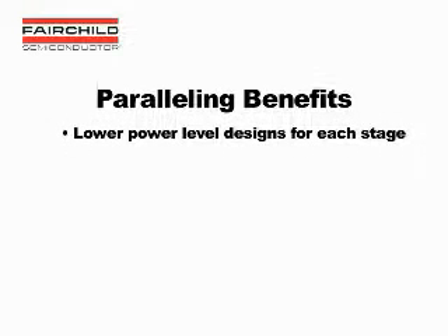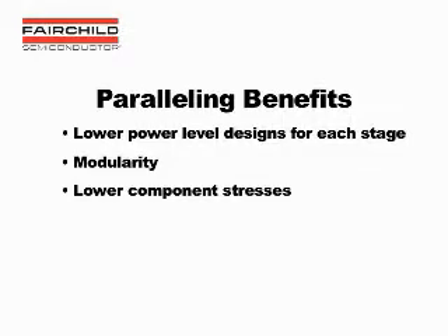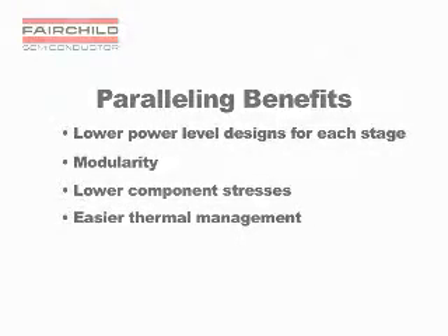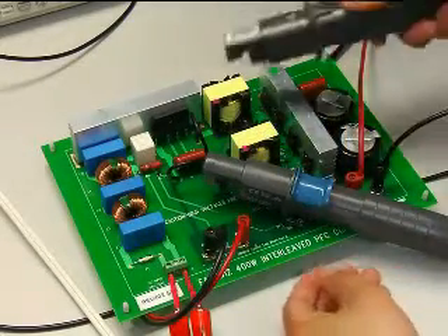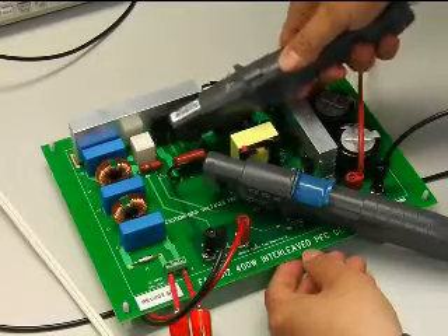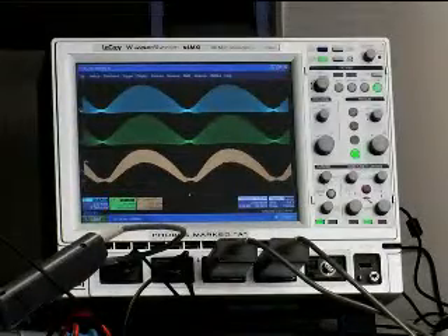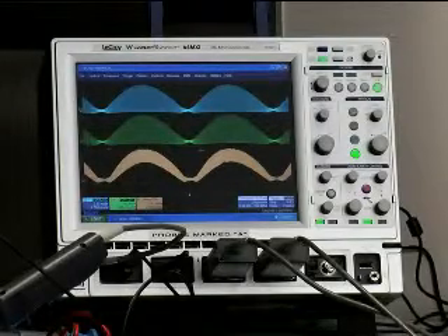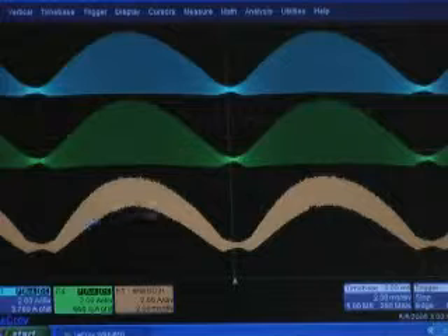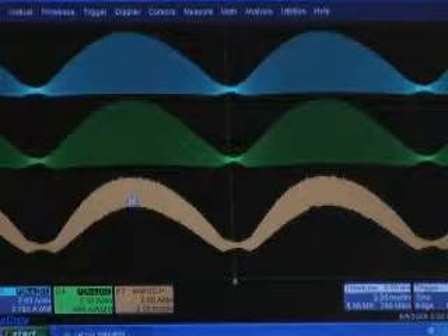Let's look at some of the benefits of interleaving and what sync-lock technology provides. Paralleling itself brings benefits of lower power level designs for each stage, modularity, lower component stresses, and easier thermal management. But there are additional benefits from interleaving as well. Here we have a 400-watt universal PFC converter using the FAN 9612. We will be looking at the inductor currents of each channel. The total inductor current has much less peak-to-peak current due to interleaving.